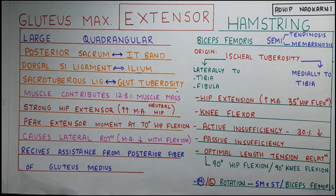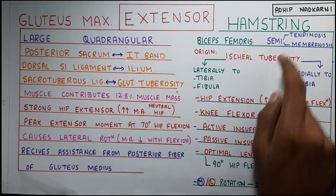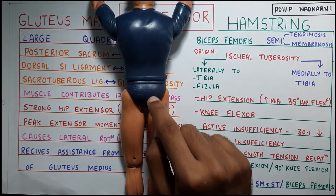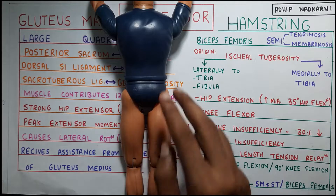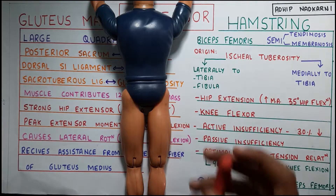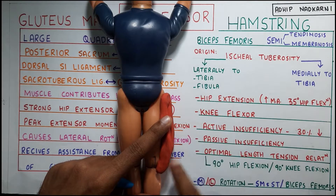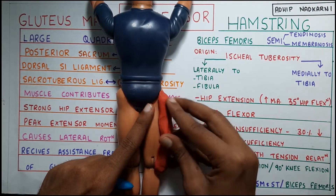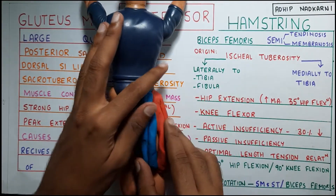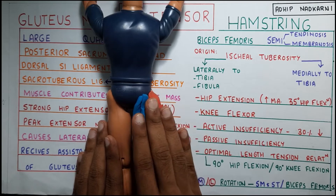Now going to the hamstring muscles — hamstring has four parts: biceps femoris with two heads, and then semitendinosus and semimembranosus. All the hamstring muscles originate from your ischial tuberosity in the pelvis. From there they can go laterally or medially. On the lateral side, biceps femoris attaches laterally to the tibia and also the fibula. On the medial side, semitendinosus and semimembranosus come from the medial side and attach there. These form your hamstring group of muscles on the posterior aspect, which we have also discussed in the knee joint.